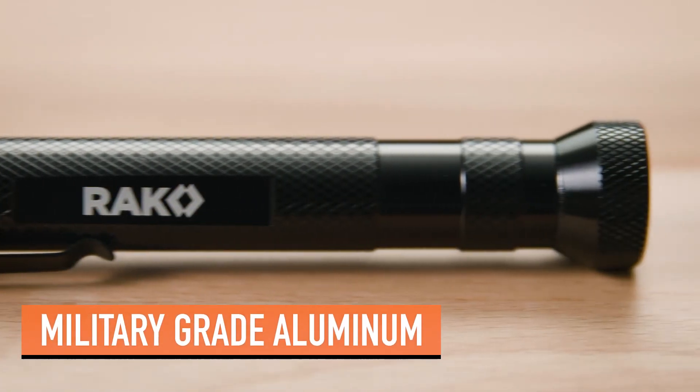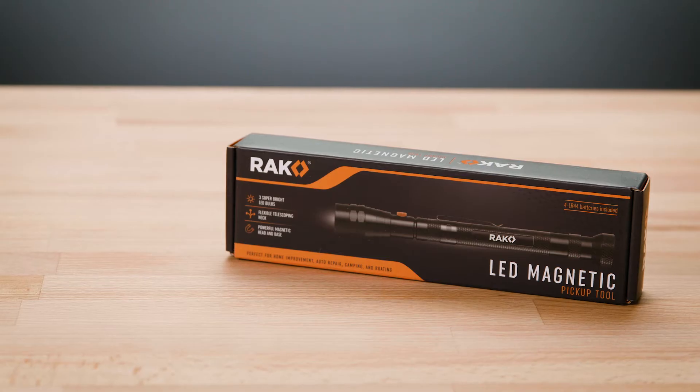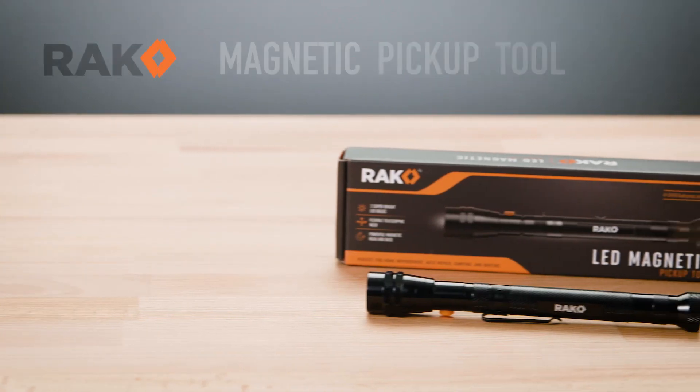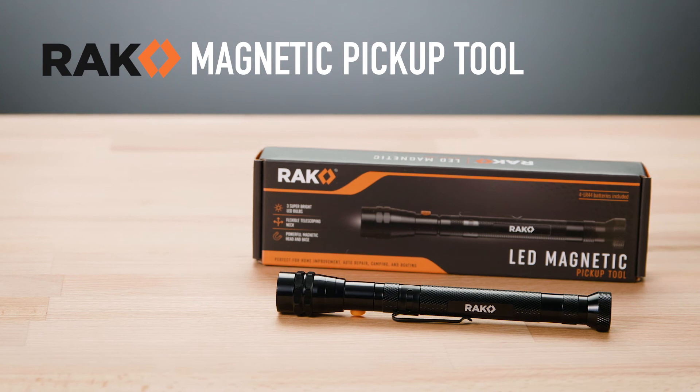the Rack Magnetic LED Pickup Tool is water-resistant, shockproof, and built to last. And with its premium box packaging, it makes a great gift item. Ditch the frustration and hassle and pick up the parts you need with the Rack Magnetic Pickup Tool.